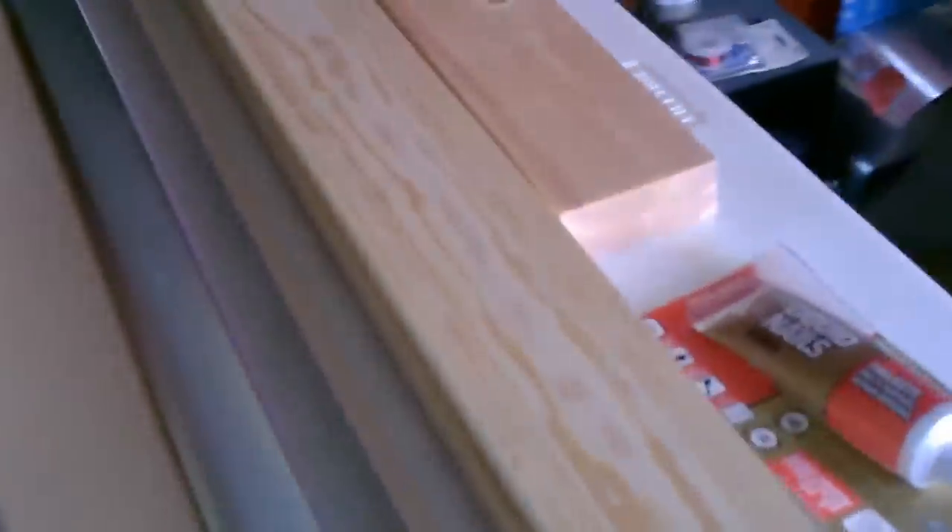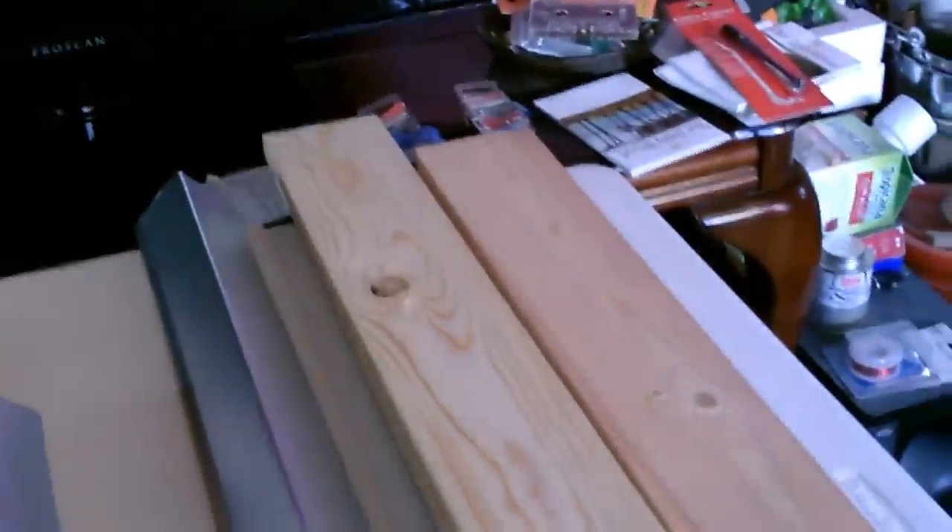All right, so what I'm going to do first is make the frame. We'll connect the four pieces together to make the rectangular frame.